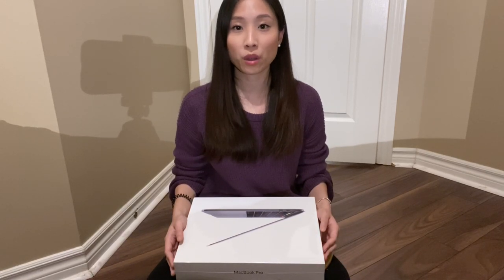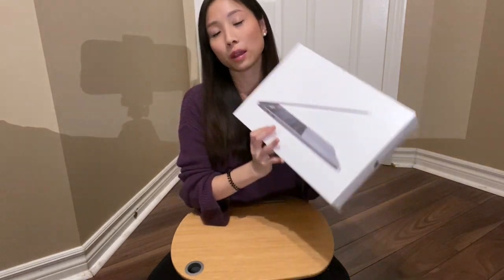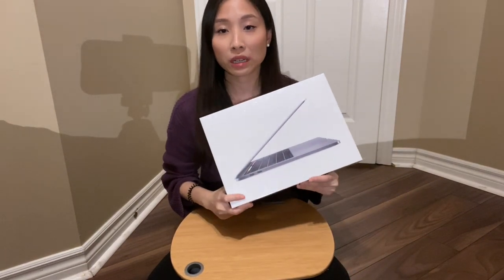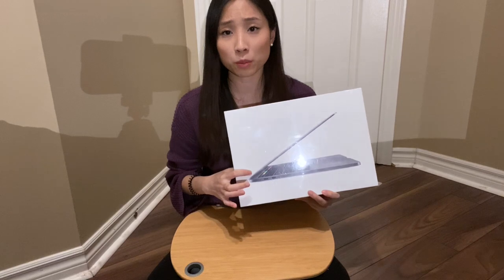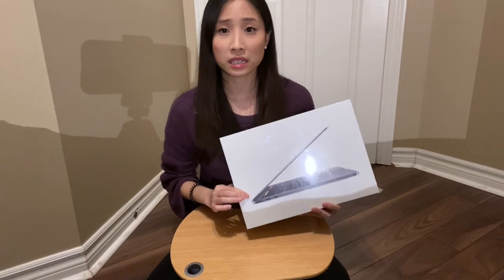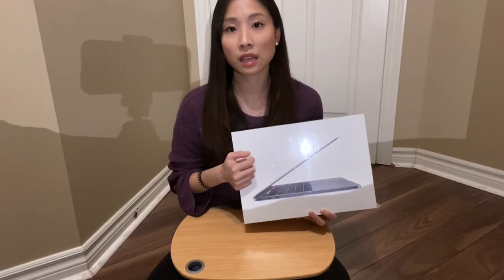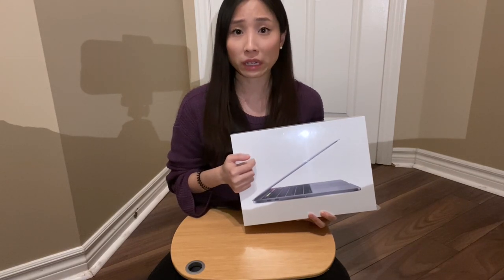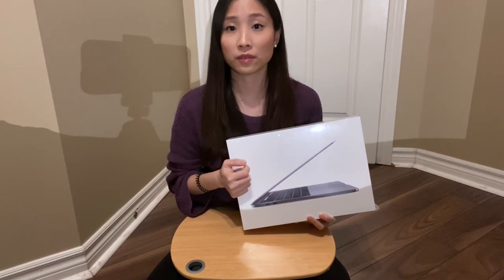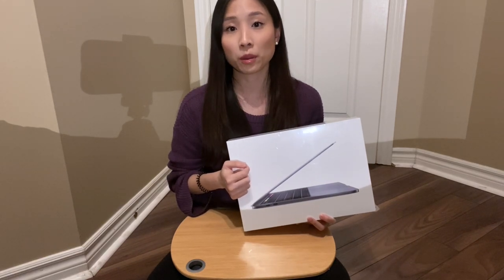I also wanted to share what specs I got. I got the MacBook Pro 2019 with the touch bar and 256GB storage. I'm really happy I did, because with my other laptop I also got 256GB and it's pretty much almost full now. So I feel like the 256GB will really benefit me, especially since I'm filming videos.